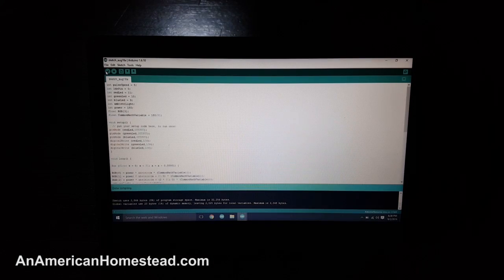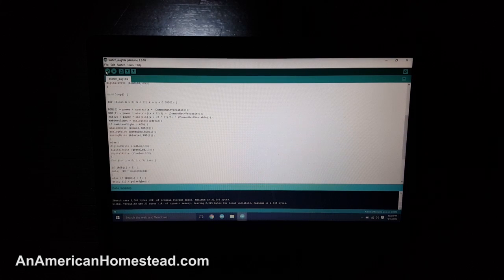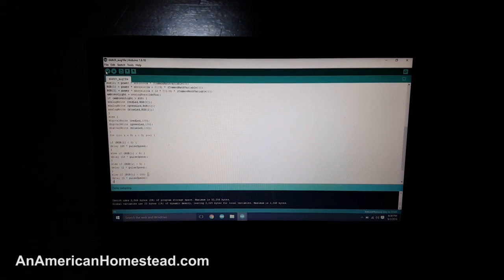You can see the screen here — this is Joshua's screen on his computer. I'm in his room with the lights dimmed down. You can see the code. Basically, first you declare your variables. He typed all this out from the instruction manual that comes with the Creation Crate. And then after you declare your variables, you have to give your variables something to do, which is what the rest of the code is for.